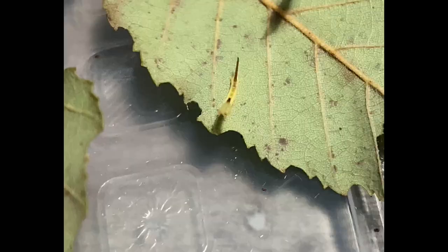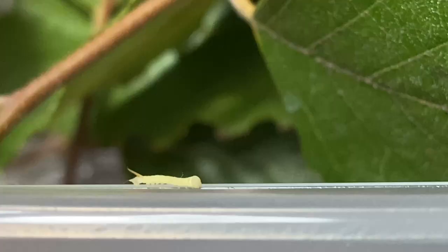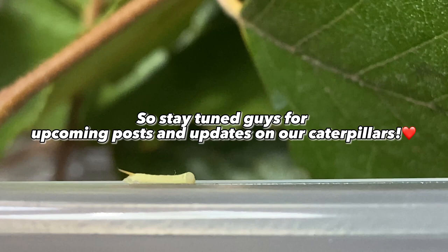After its fourth shed of skin, the caterpillar will then be ready to pupate and will seek out a suitable place to pupate underground. So stay tuned, guys, for upcoming posts and updates on our caterpillars.